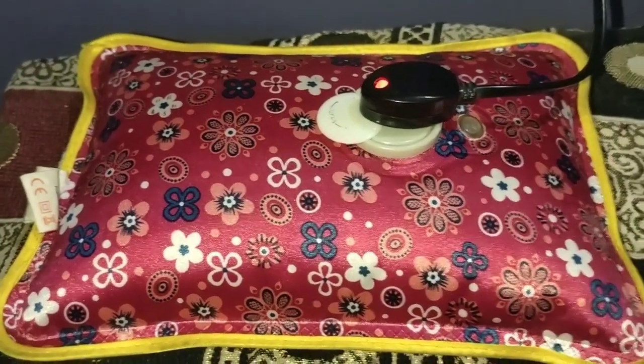Here is a machine inside which helps it get warm. So you can use it very easily.